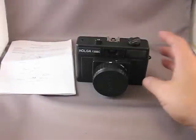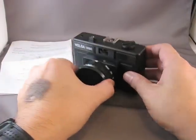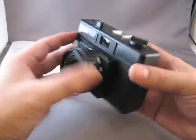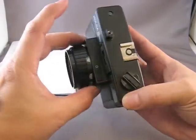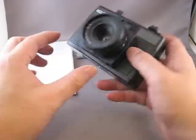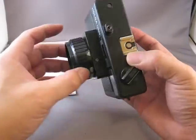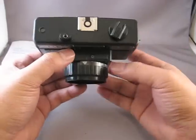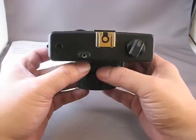Let's take a look at our camera. Now, those of you familiar with the Holga 120 — the lens looks almost identical. It's got the same mount, same zone focusing, and an aperture switch from sunny to cloudy.